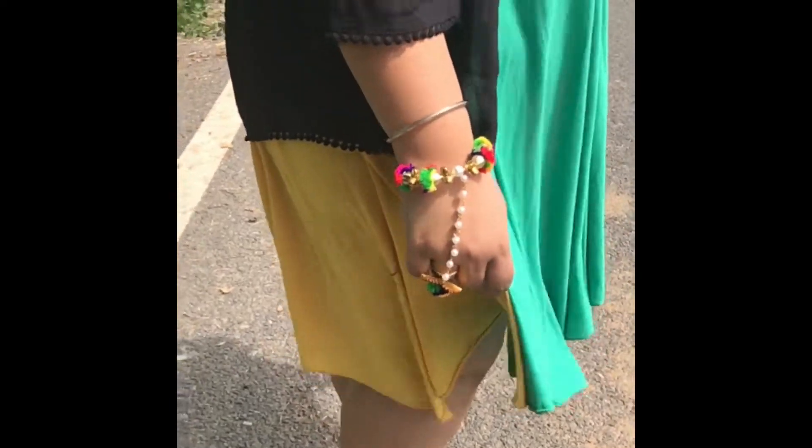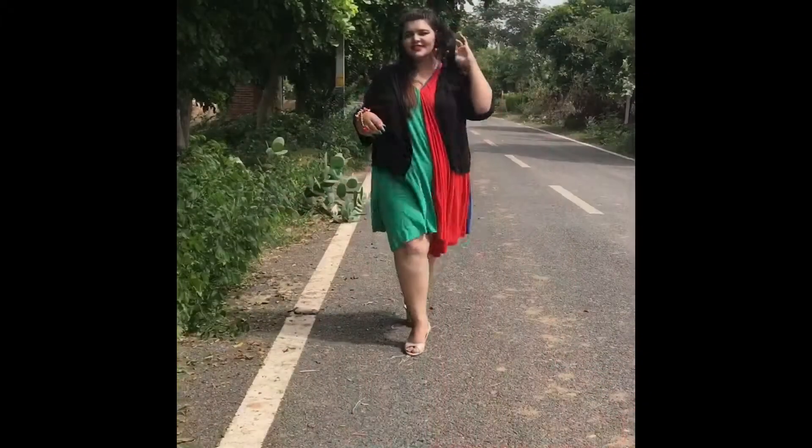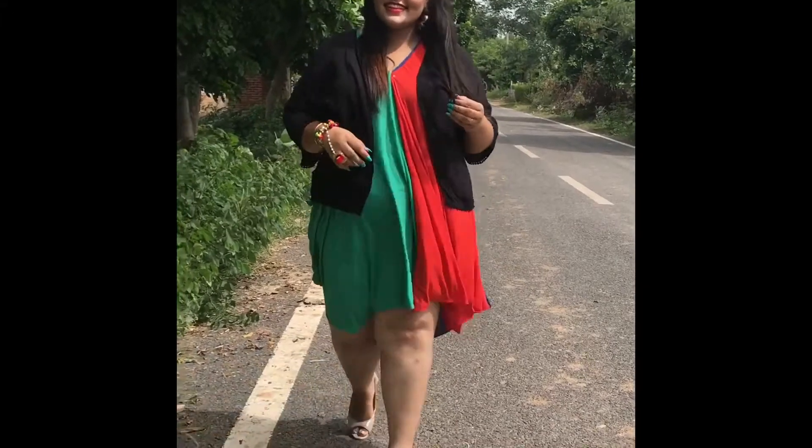Hey guys, welcome back to my channel and happy Janmashtami! This is what I wore for Janmashtami — an indo-western look. This is how I looked, so let's see how I got this look.